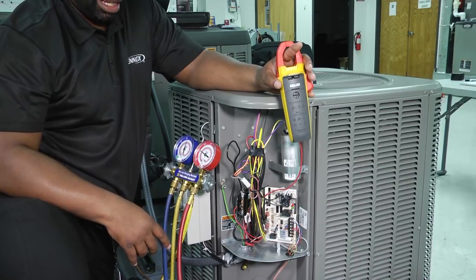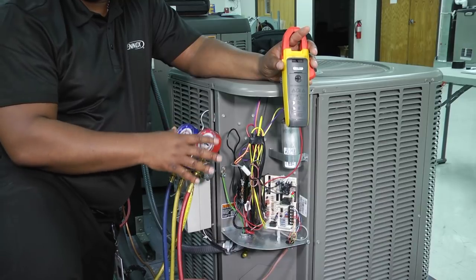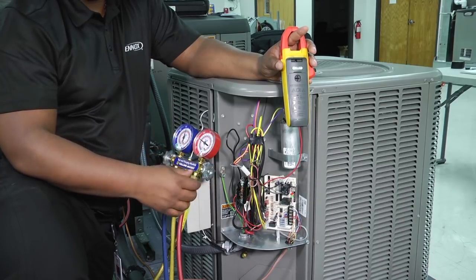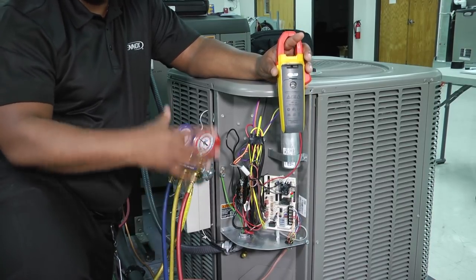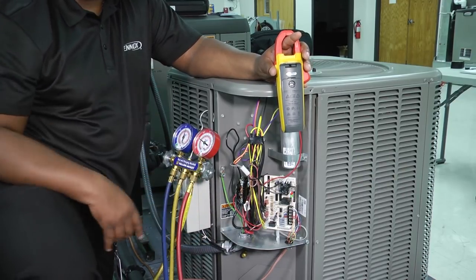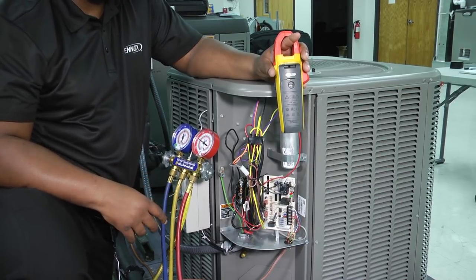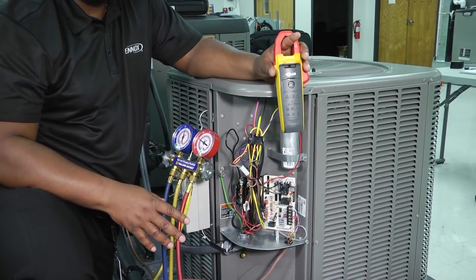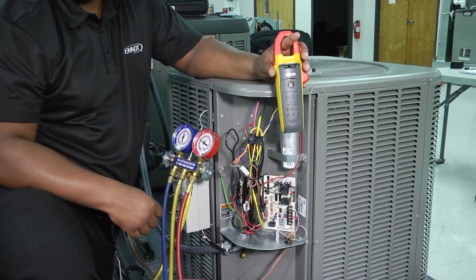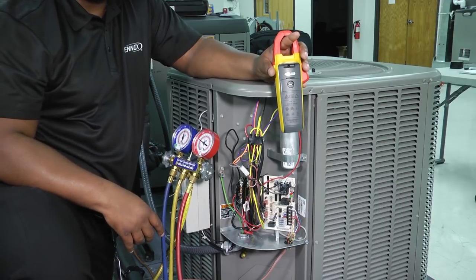When it comes to subcooling, sometimes on the data plate it'll tell you what that range should be — for example, plus or minus three or four degrees subcooling. So make sure when you get your subcooling number, you're within that range. Our superheat number is determined based on whether we have a fixed orifice metering device or a TXV as our metering device. Those two numbers are going to vary based on which type of metering device we have in our system.